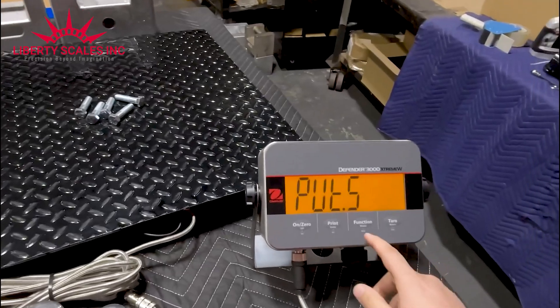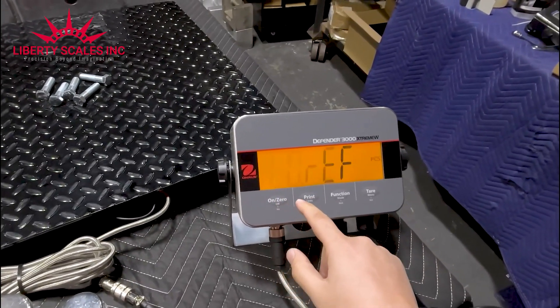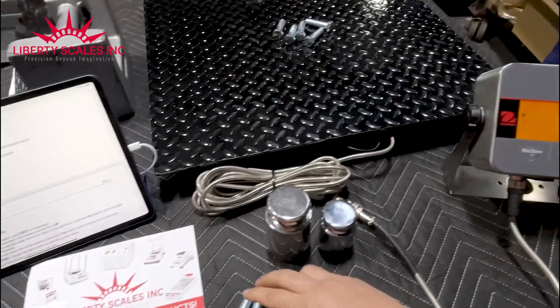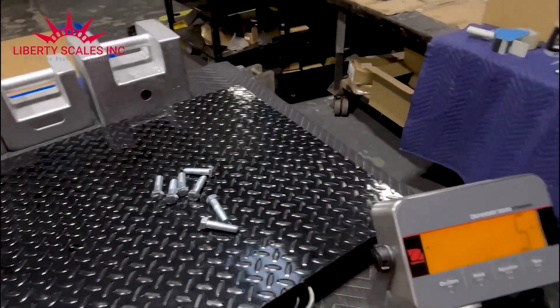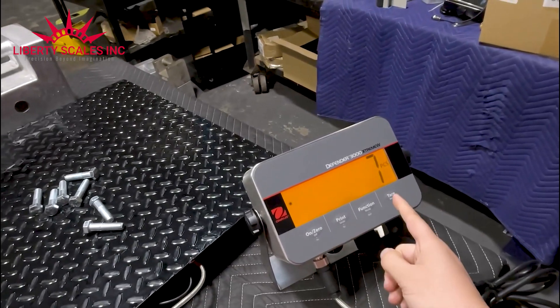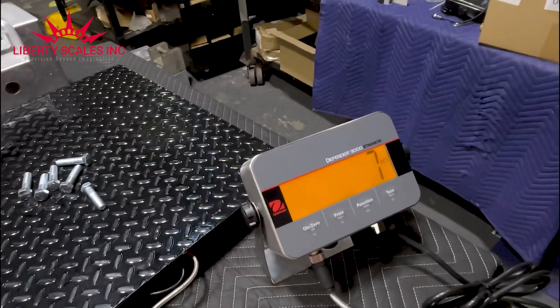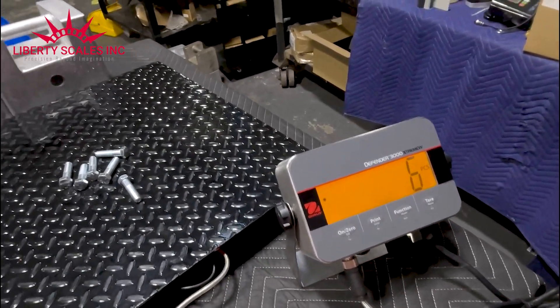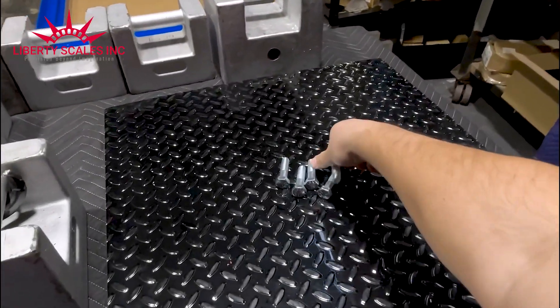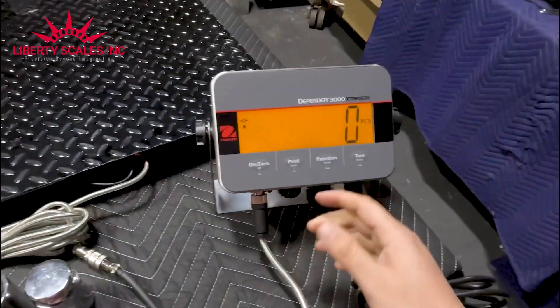Press the yes button and it will store that information. Now let's say I have two more screws — that's seven total — and it does show me seven. If I remove one screw, does it show me six? It does show me six. That's the piece counting function of the scale.